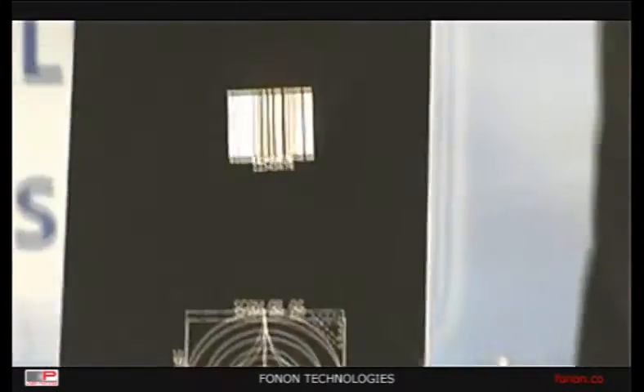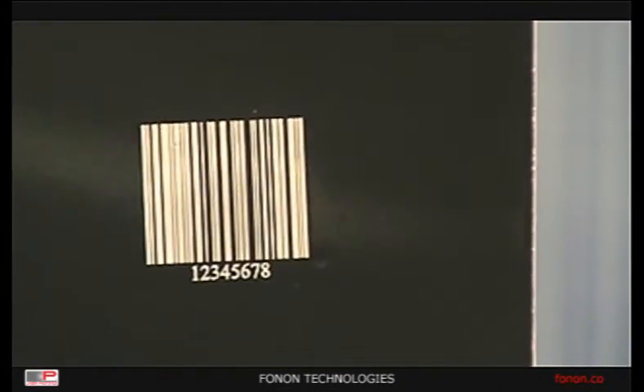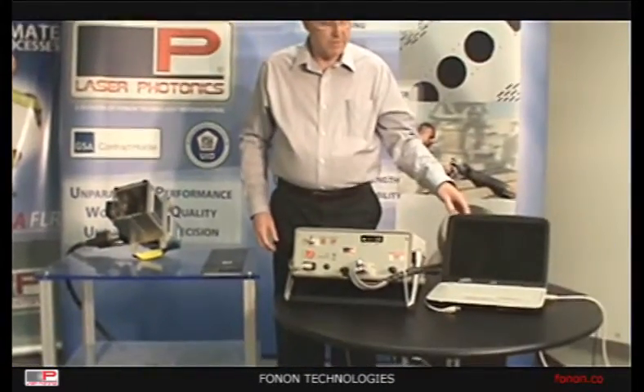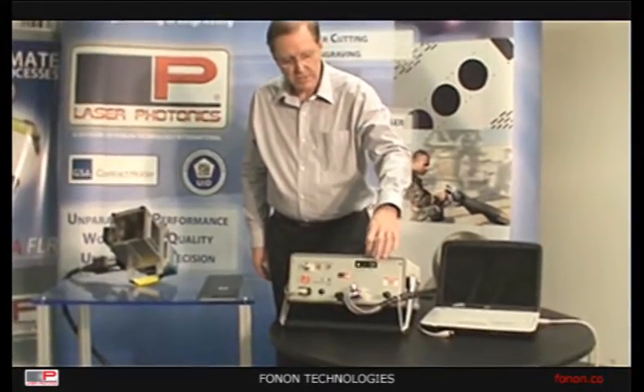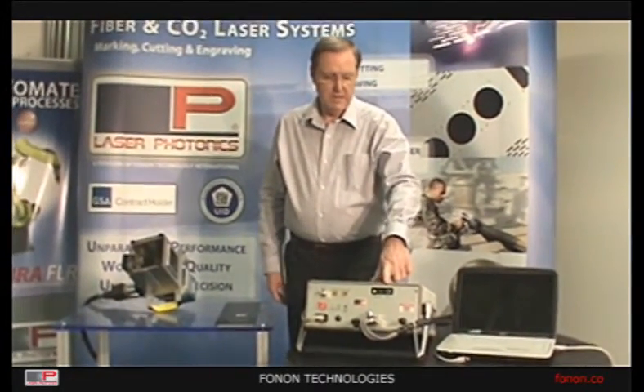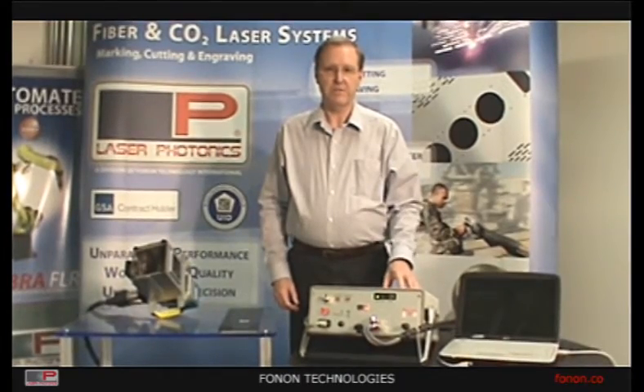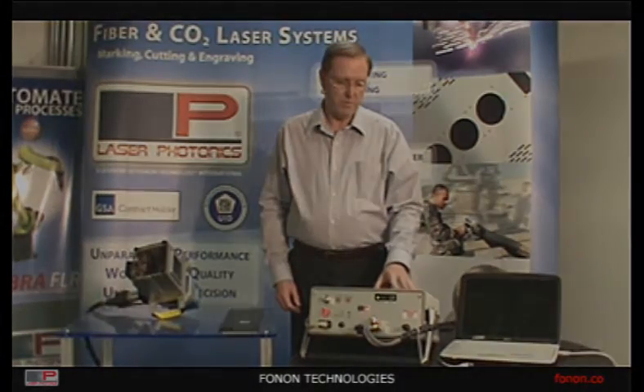So now we have a nice barcode pattern. The unit can also be operated from a laptop computer — you can download the files to the memory card. You can also use our Fiberscan C3 software, which is full-featured software that you can do a lot more with.